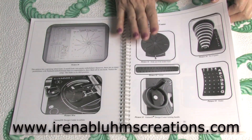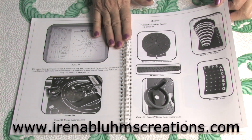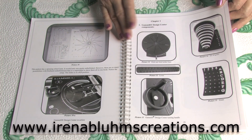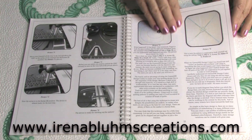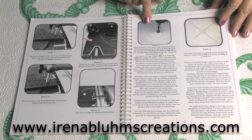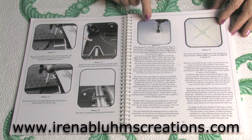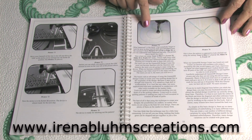This book is packed with information taking you from the very beginning to actually finishing beautifully. All you need to do is just read the instructions step by step. This picture shows you what not to do. If you make a mistake in the setup of the Design Center, this is what you get — you get a mess.